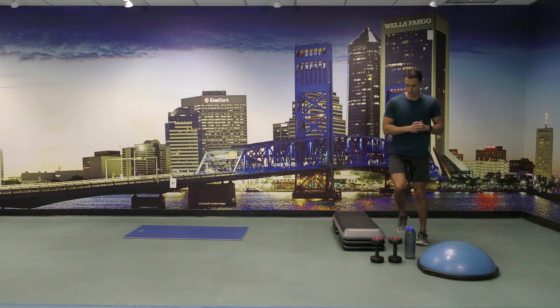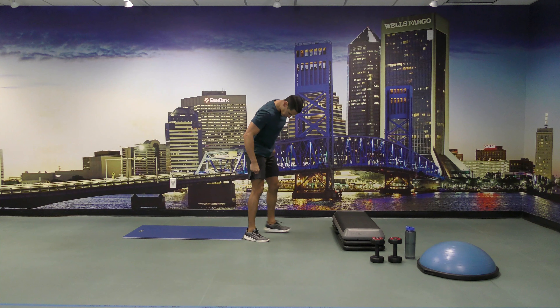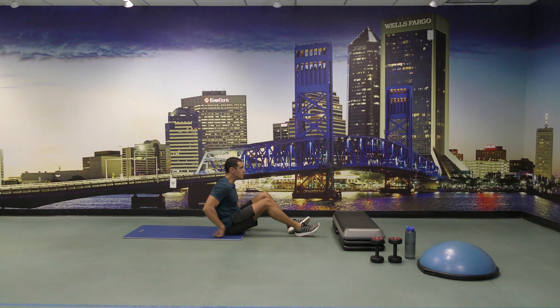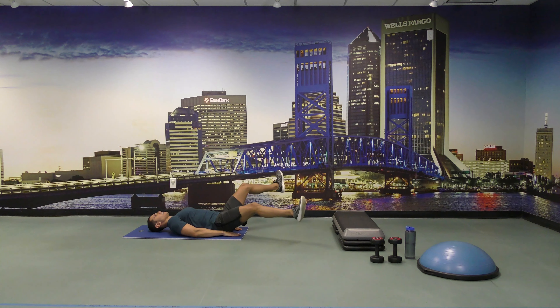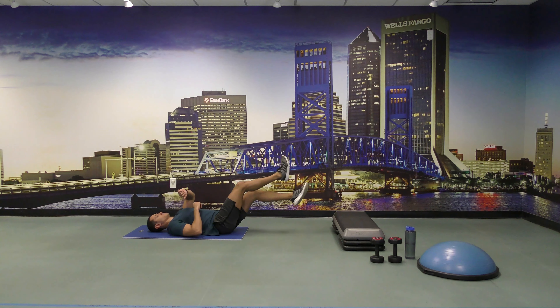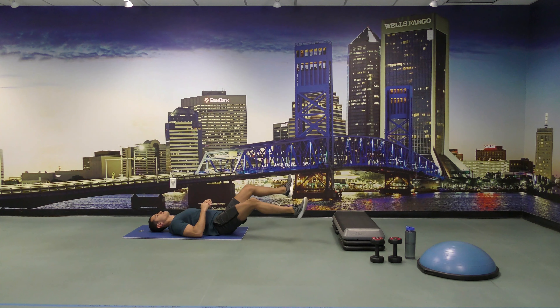Three, two, and one. All right, let's go lie down on the mat. We're going to do scissors for 30 seconds. Ready and go. 15 seconds left. Come on, 15 seconds left. Come on. Three, two, and one.